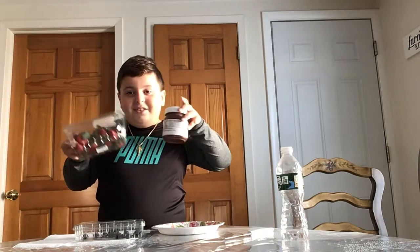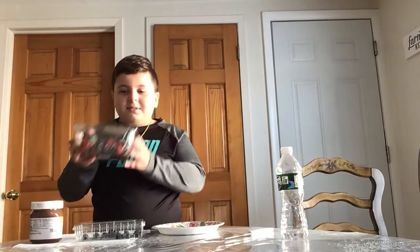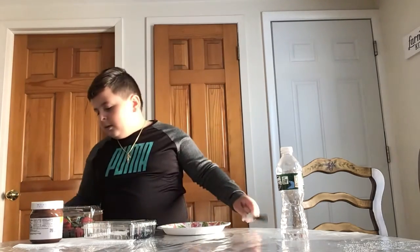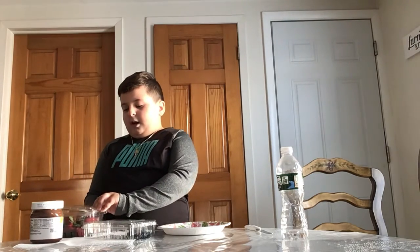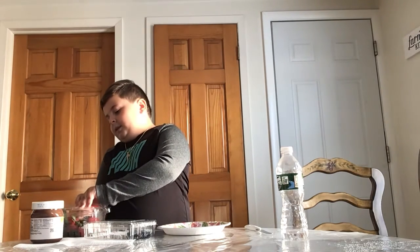What's up guys, welcome back to another video. Today I'm gonna be making a Nutella dessert. You got some Nutella, some strawberries and some blueberries — you're gonna need a knife. You have to have parent supervision. First I'm just gonna teach you how to make this and get my reaction on camera of how it tastes.